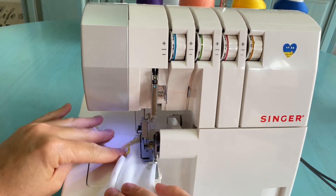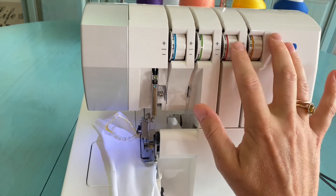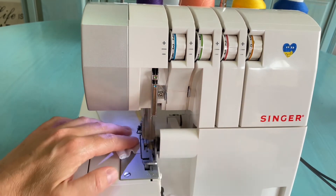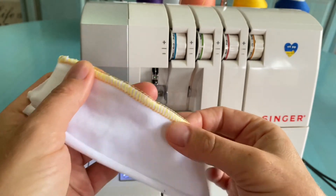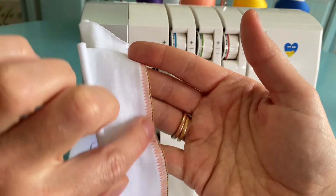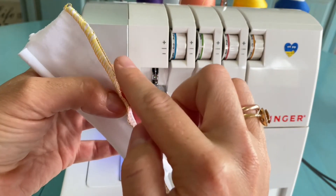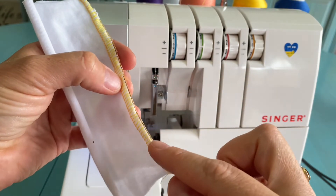I'll loosen the needle thread completely and tighten the upper looper a little bit. Our seam now looks similar to what we did with the two-thread flat lock. The needle thread goes all the way to the edge of the fabric, and the lower looper blue thread goes just between the needle thread and the upper looper, connecting these two threads together.